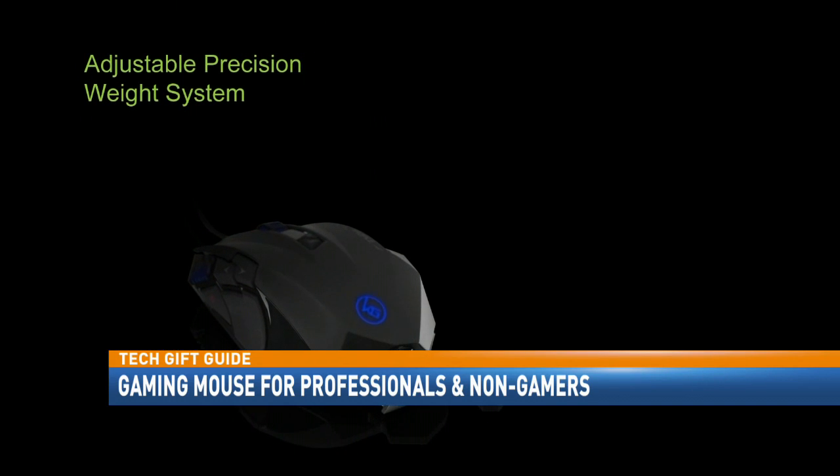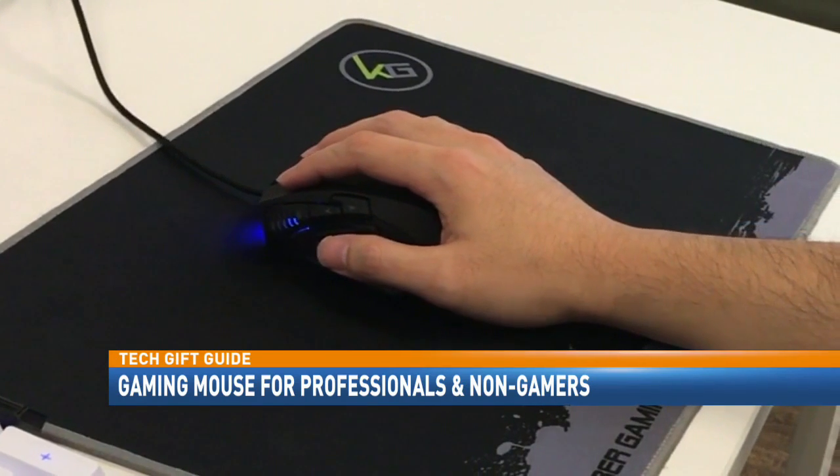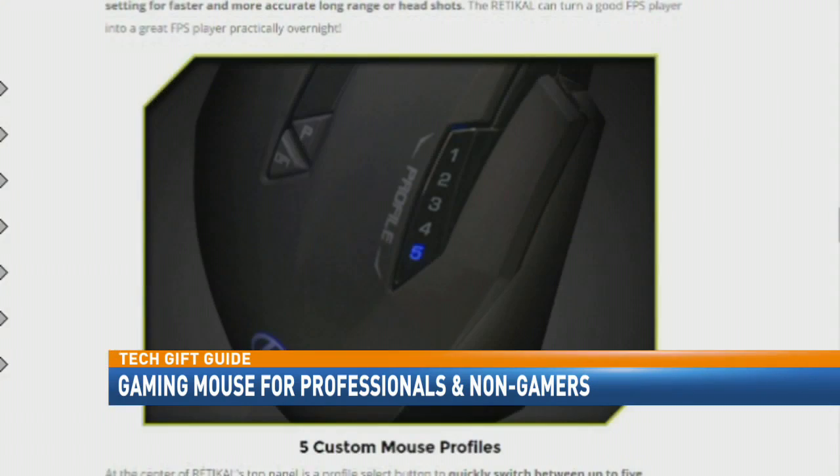You really need to kind of hone in to how fast your mouse moves across the screen. The mouse also includes tuning weights, so you can fit it to your standards. I prefer a lighter mouse. A lot of people like to have a heavier mouse — that way it's easier to control — but I like to move things real fast.